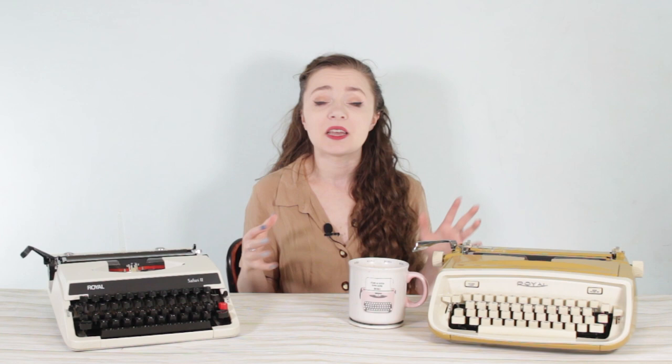After the Royal Sabre, the typewriters from the Royal line look a lot different. I had a lot of difficulty finding information about the Royal Safari 2 — there were tons of ads about the Safari 1. I found a few that described the designer colors when they were released: my typewriter is in antique gold, this yellow finish, but there was also regimental red, pottery blue, and pewter gray.